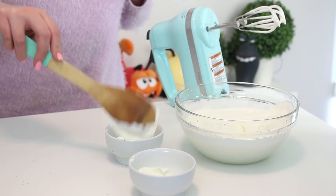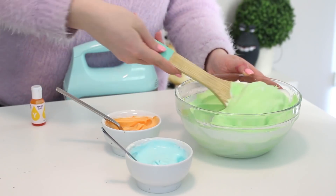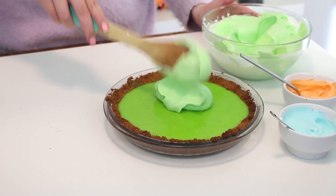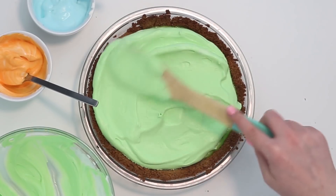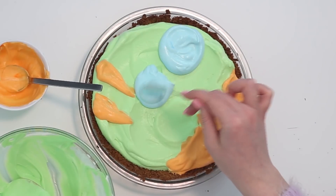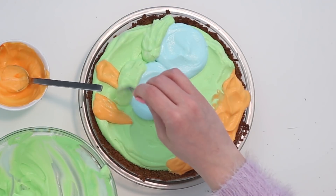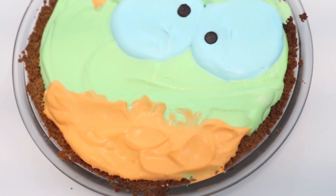Mix about two tablespoons of cream into separate bowls and color them blue and orange. Then add a larger batch of cream colored green. Spread the green colored cream onto the entire surface of the pie. Then draw the stripes and belly with the orange cream, the eyes with the blue cream, and eyelids with some remaining green cream. Create the pupils with the chocolate chips and you are done!